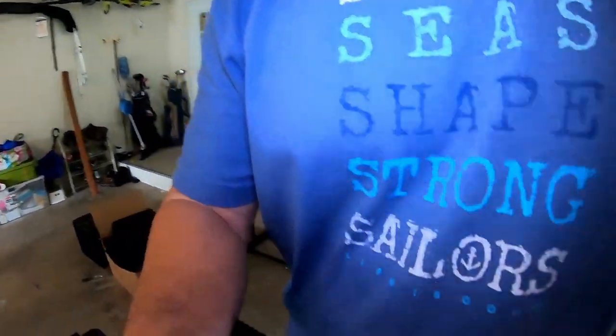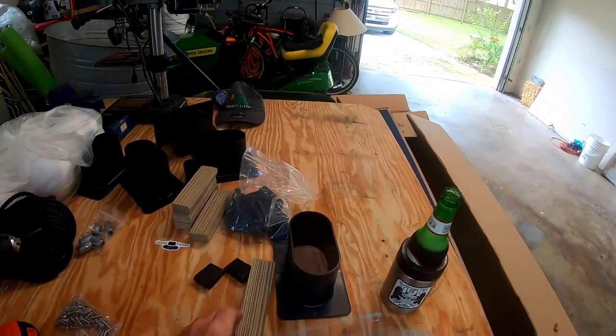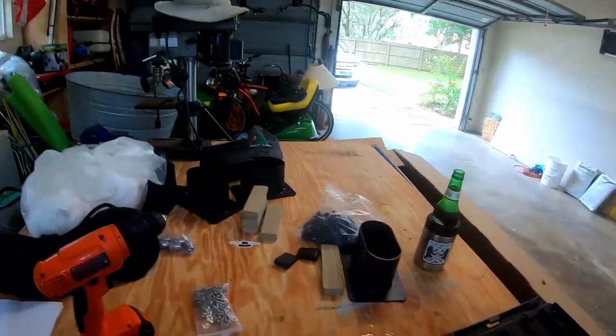I'm gonna attempt to put these together, so check it out. We've got the chew-outs, which have got to be put in, caps, hinges, rope, buoys, and screws. So we're gonna try to do this.